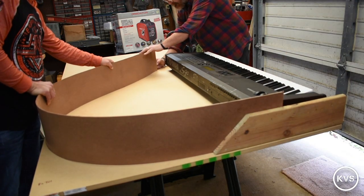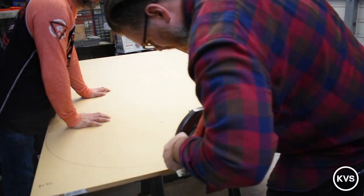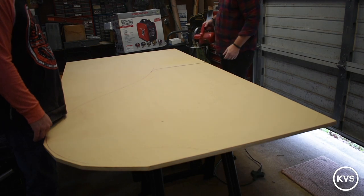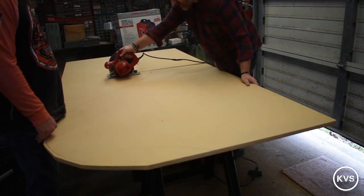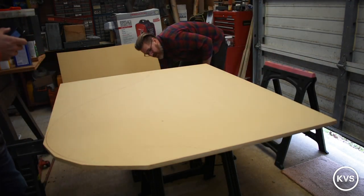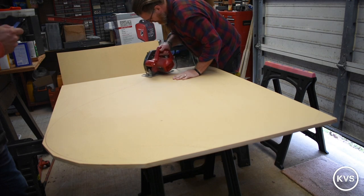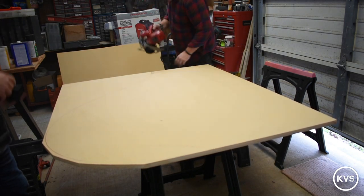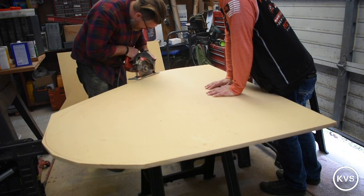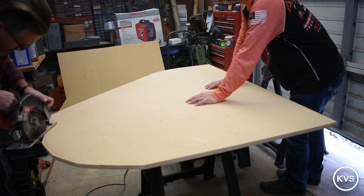Here we've got our line drawn and I'm just taking big bites out of the excess with the circular saw. This is by no means a precision job at this point — just trying to get it down to a more manageable size, then we'll fine-tune and inch our way up to that line with something else. I had a brief thought to cut right to the line with the circular saw, but if you've ever used one, you'll know it doesn't like to curve.